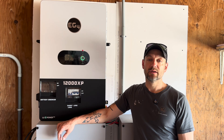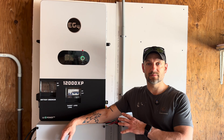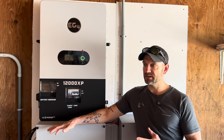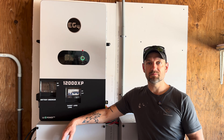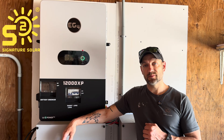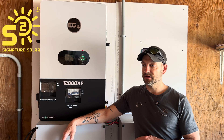With the remote access, EG4 can also provide remote support — they can look right at your controller over the web and check your settings, errors, or faults. I actually had to call them after about a week. I fired up the microwave and it kicked the inverter out on overload. I tried it three or four times with the same result. I called Signature Solar, they remoted in, noticed my firmware was out of date, pushed the new firmware, and after a power cycle it's been a champ ever since.